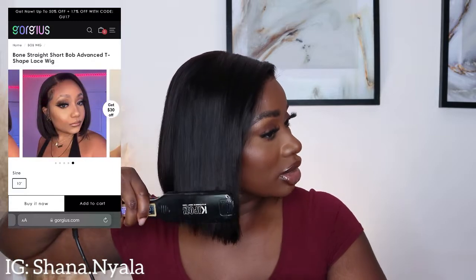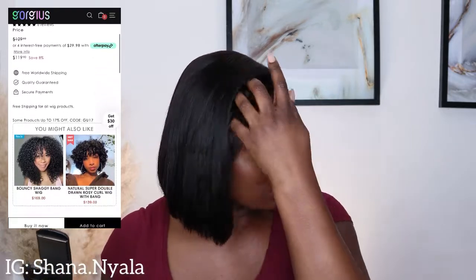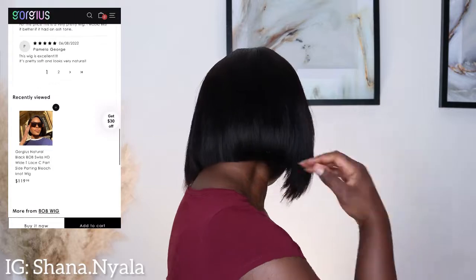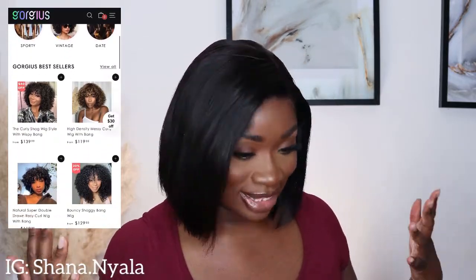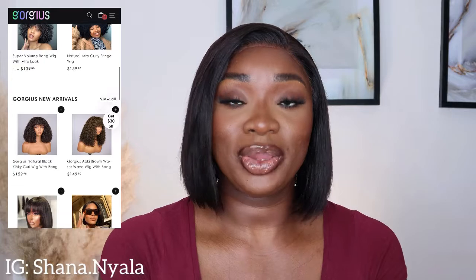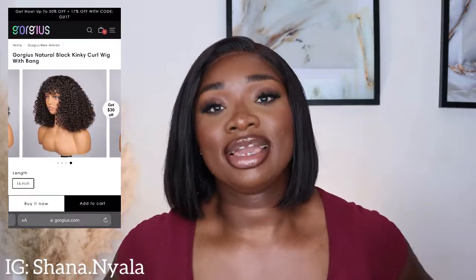It is a blunt cut wig so you can either tuck it in or just have it out — whichever one pleases you. Look at the back — look how perfect this cut is! They cut this wig so perfectly, like they made it for my head. So my loves, we have come to the end of this video. I hope you guys enjoyed it — you can see how lovely this wig is. I shall see you guys on my next video!